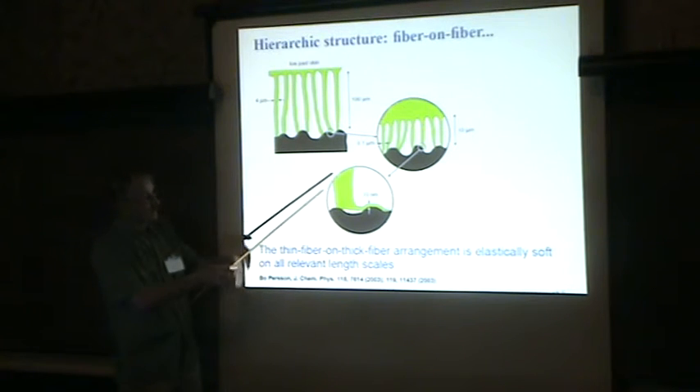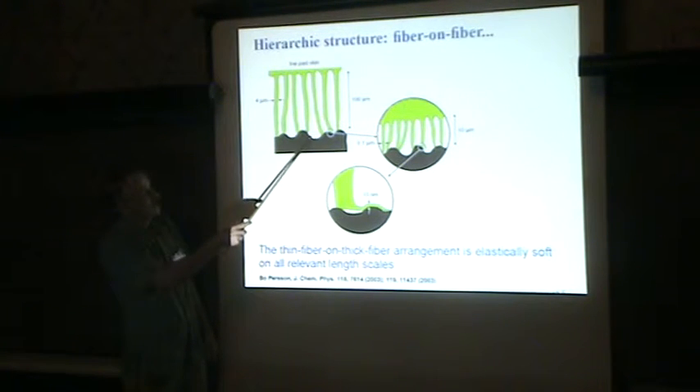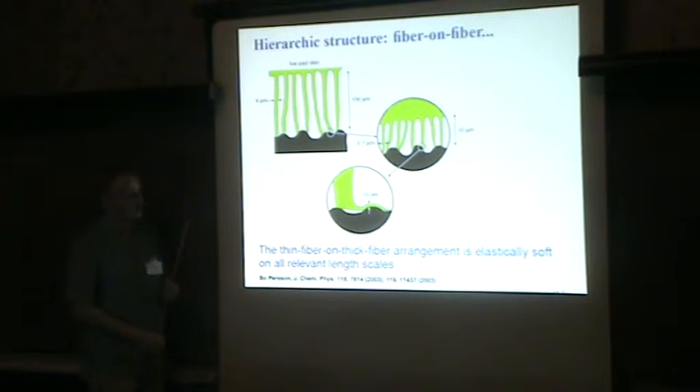Only by having this hierarchic structure where the material is elastically soft on all length scales with respect to the kind of deformation it needs to undergo to make contact — only by having that — will you get adhesion at each end.